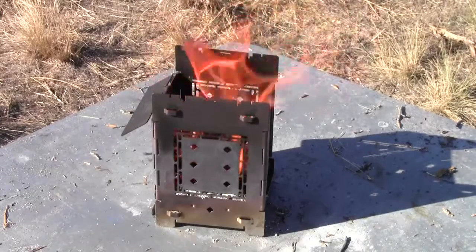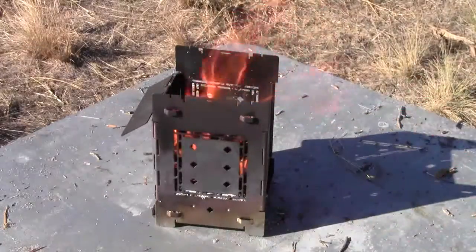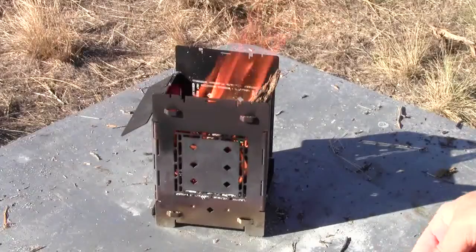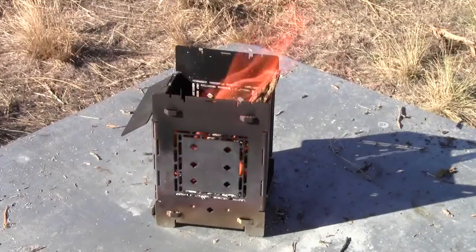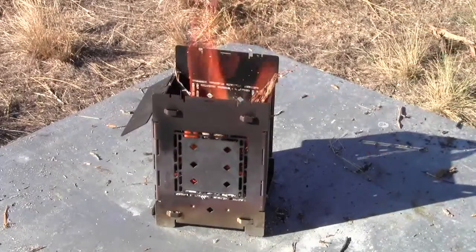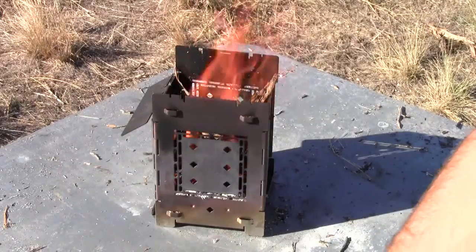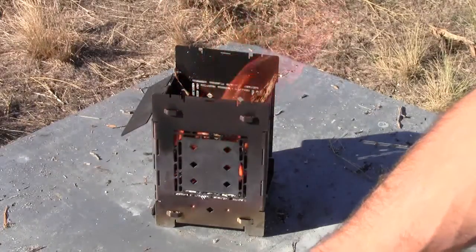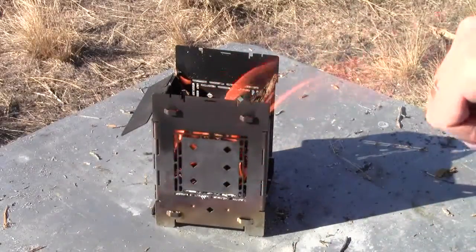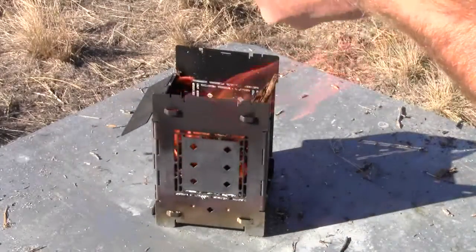I'm going to do a boil test, see how long it'll take to boil water with the new prototype for the boiler plate, which was inspired by our friend over at Wilderness Innovations, Perry Peacock. He was using it with his 18-ounce cup, using it real low down in the fire, being real efficient, and that got me thinking about it, and I came up with this, which I hope everyone will like. I think it's pretty awesome.